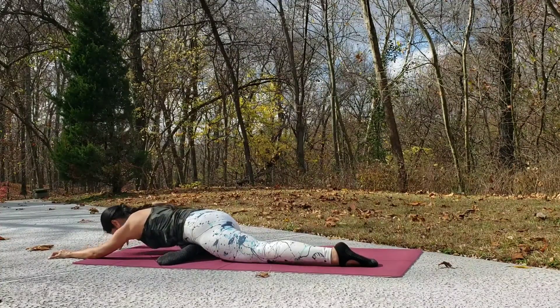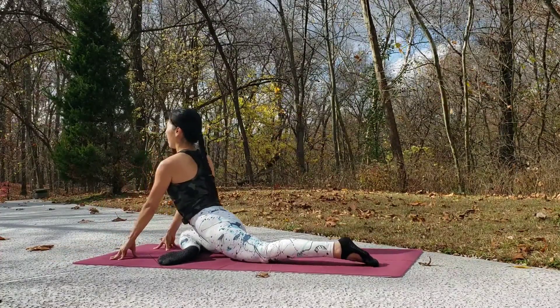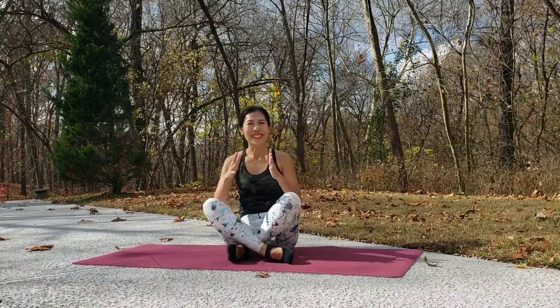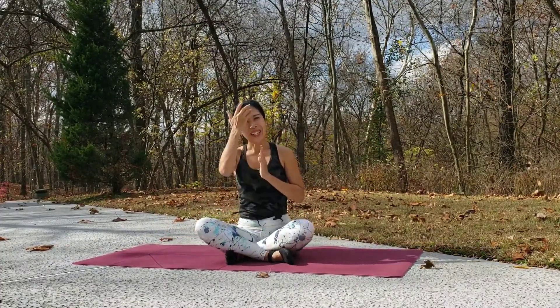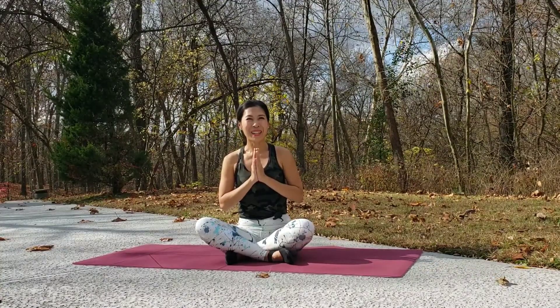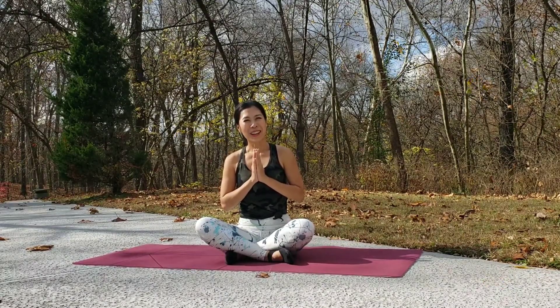Slowly walk your hands back up. Exhale and come back to a seated position. Thank you for spending just a few minutes here — it still helps build good habits for your body. I hope you feel good right now, and I'll see you in the next video. Namaste.